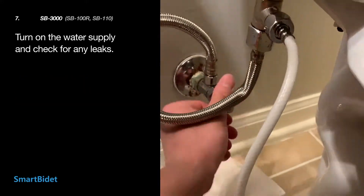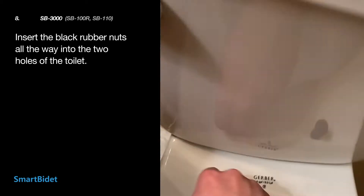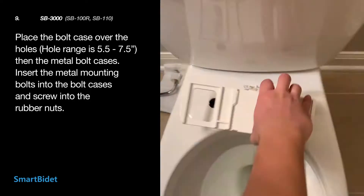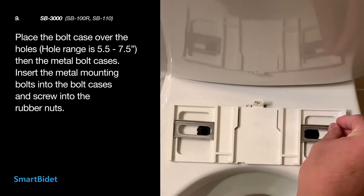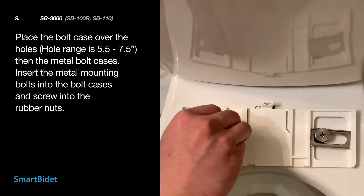Turn back on the water supply and check for any leaks. Insert the two black rubber nuts into the toilet's holes. You can pull them from the other side. Place the bolt case over the holes, then the metal bolt cases, then the metal mounting bolts.